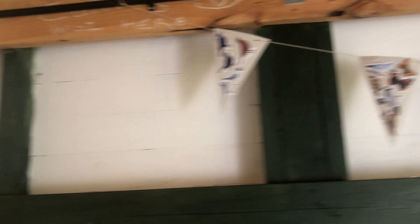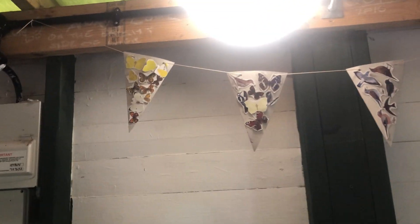My bunting, my den. This is from scrapped bird bits that are in here. I'll chop them up, stuck them onto bunting.